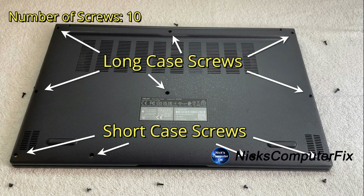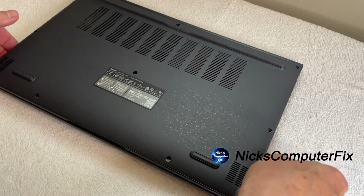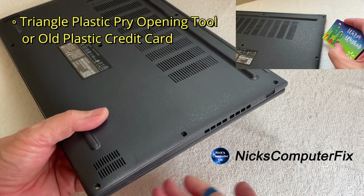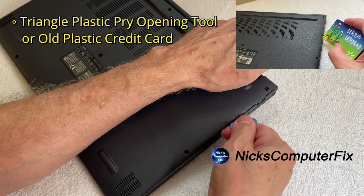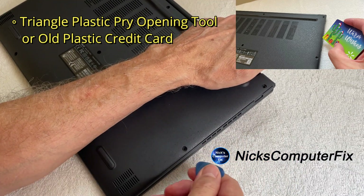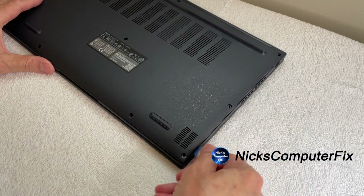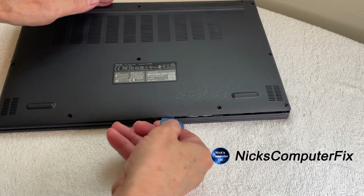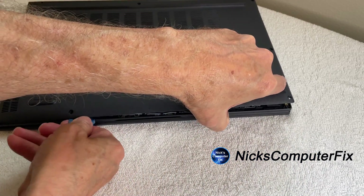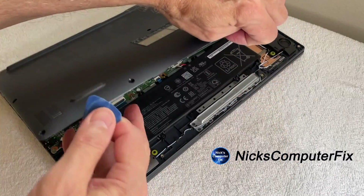Once you have all the screws out of the case, you can grab a credit card or a pick — like a guitar pick — and you can order these online if you don't have any. Go around, get into the groove, and kind of push it open, and once you have it open you can take the lid off.